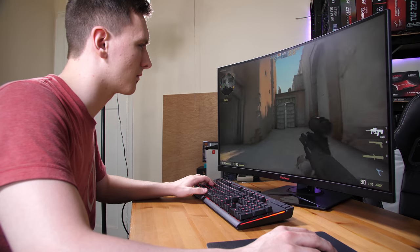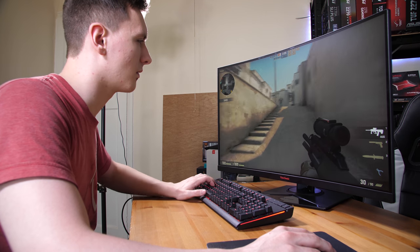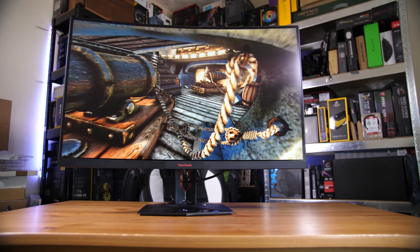This is the ViewSonic XG3240C. It's a bit of a long name and a bit of a code, but we'll decipher it in this video and find out if it's worth putting on my desk or worth your money. The XG means it's part of their gaming range, the 32 means it's a 32-inch monitor, the 40 relates to model delineation and indicates the 1440p variety, and the C stands for curved.